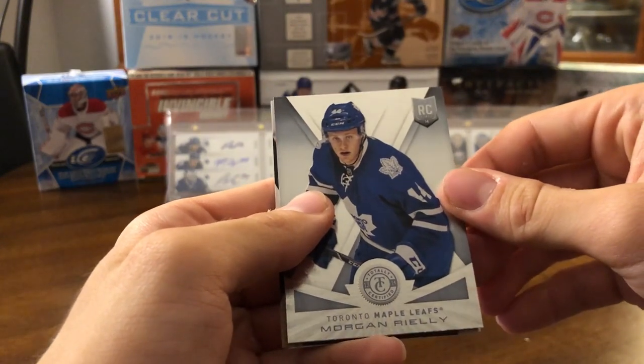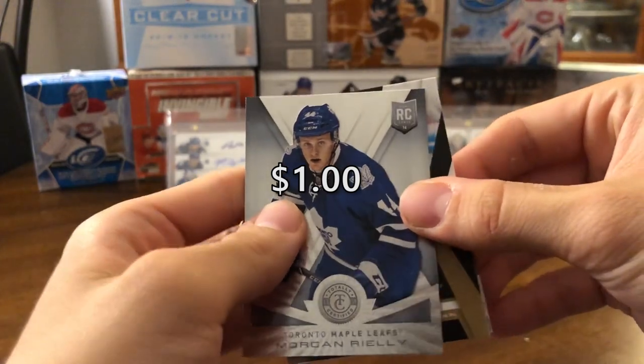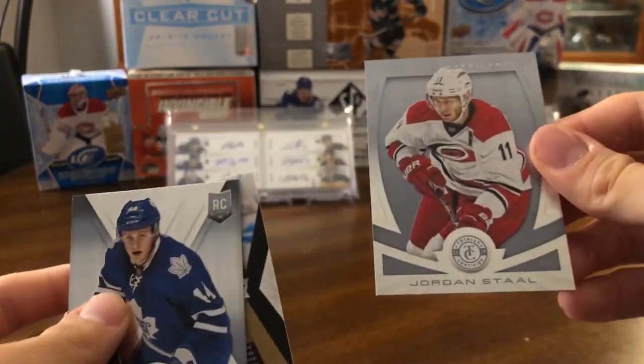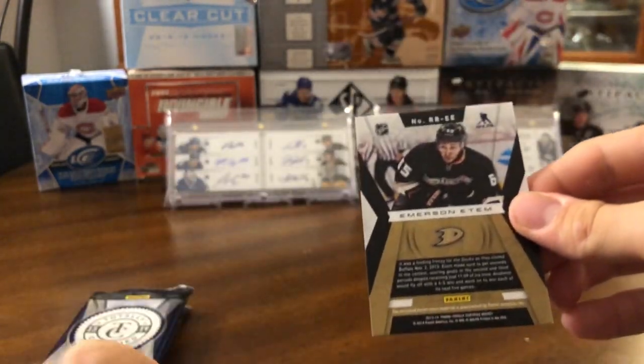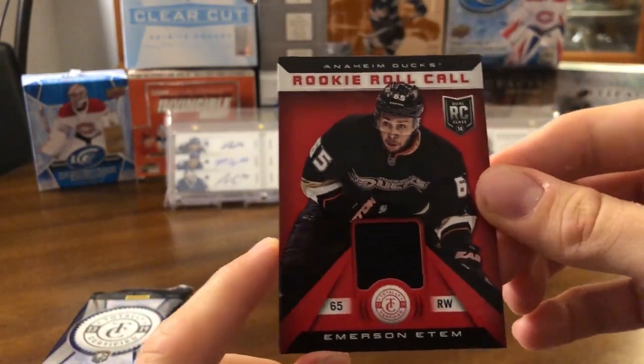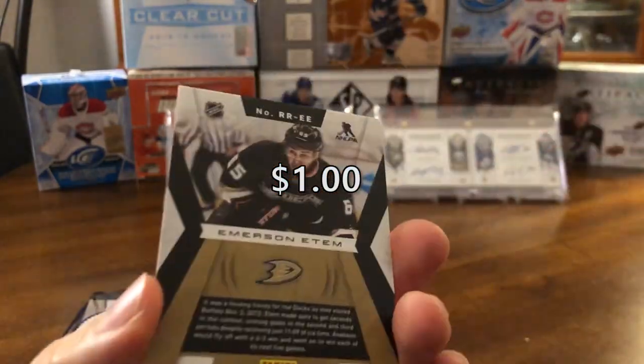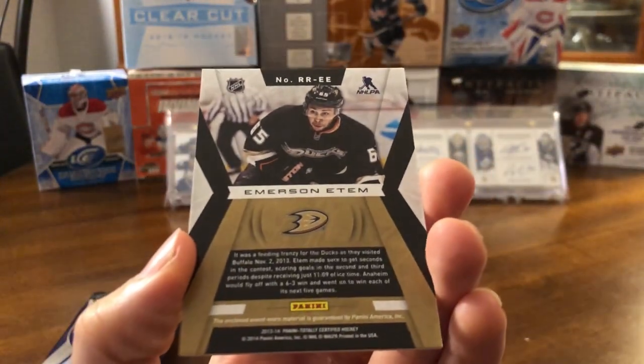Oh, that's nice — a Morgan Riley Totally Certified rookie card. One of the better rookies to get out of this year. Going from the back, we have Jordan Staal, and we have an Emerson Etem — just a rookie roll call jersey card, so just a black piece there. Doesn't look like it's numbered, just a normal jersey.